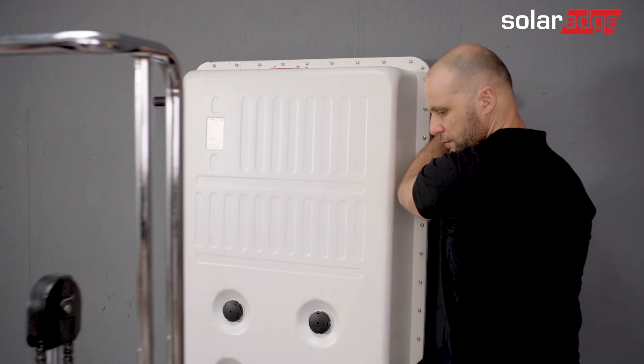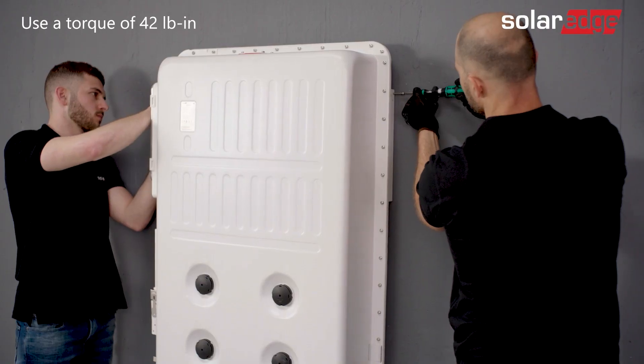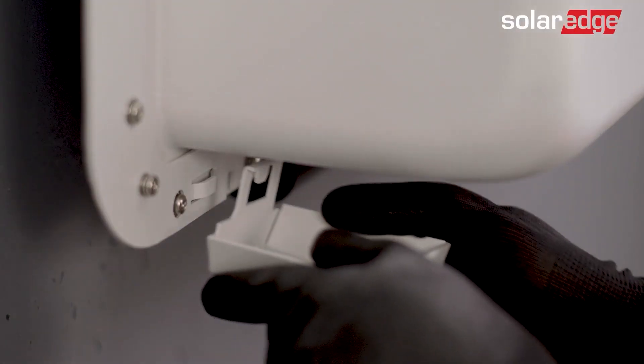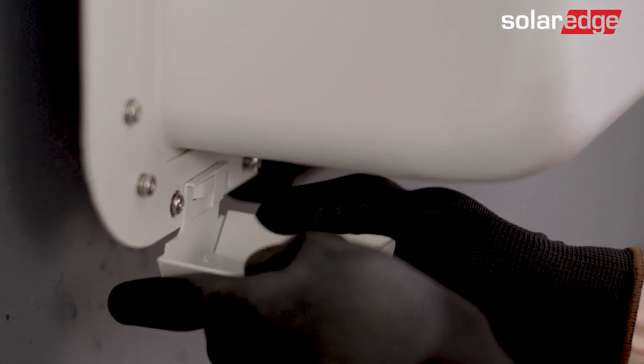You may now remove the lift. Remove the handles and then secure the battery to the wall bracket using the supplied screws. If required, assemble the conduit holder into place.